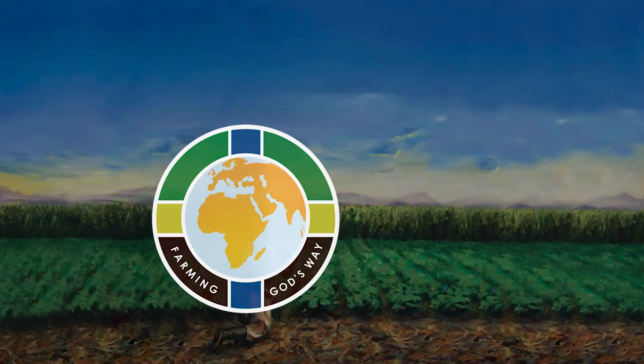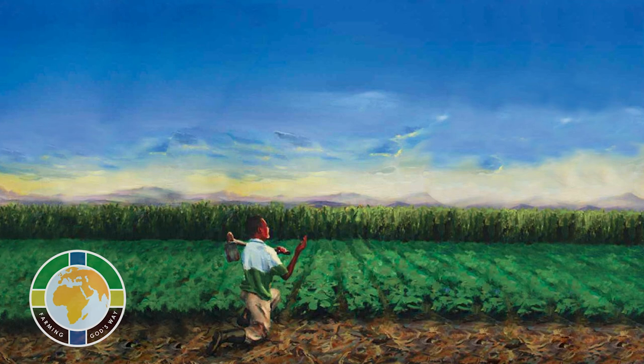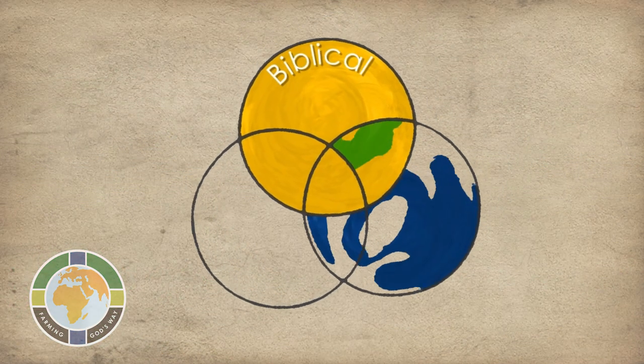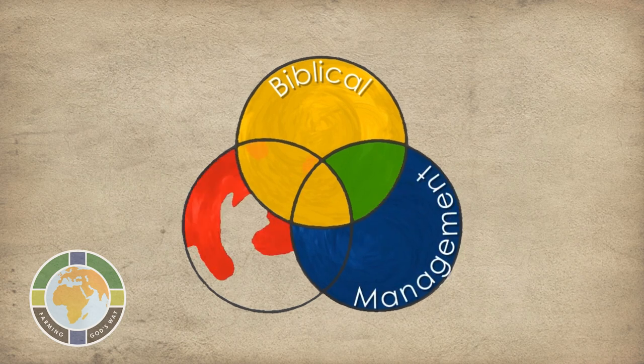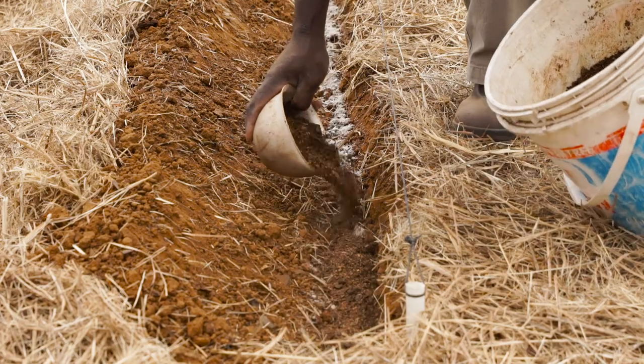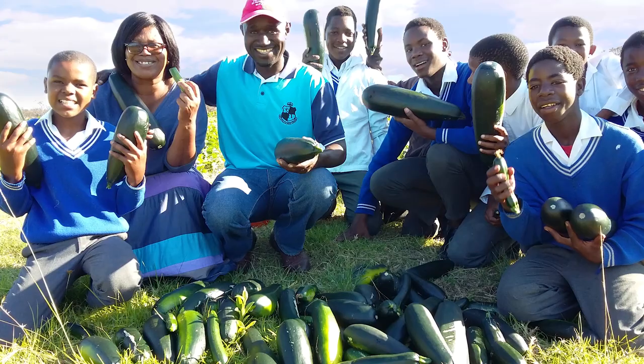Farming God's Way is an amazing solution to the food security and poverty crisis in the agricultural domain. It is not just a technology, but a well-balanced biblical management and technological solution to equip you to use what God has put in your hands and reveal the fullness of Jesus' promised abundant life.